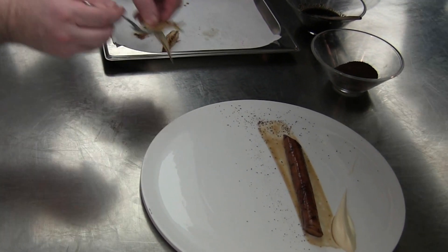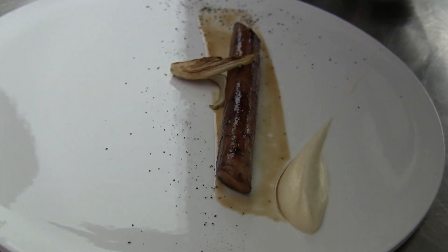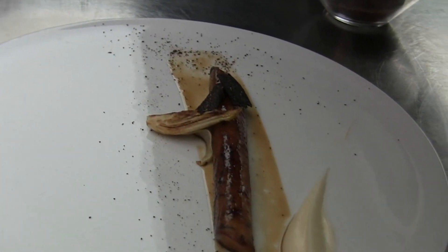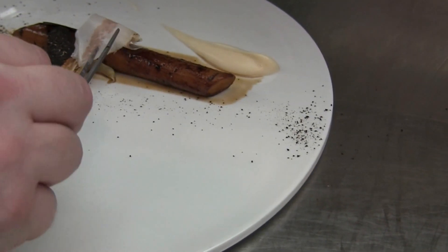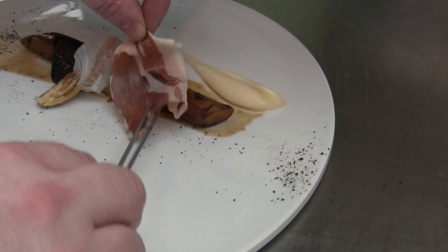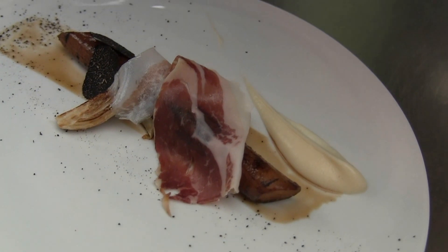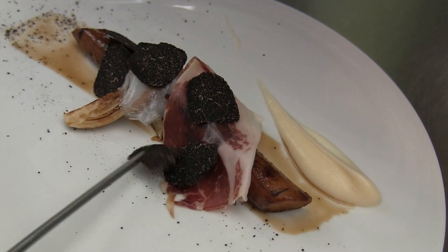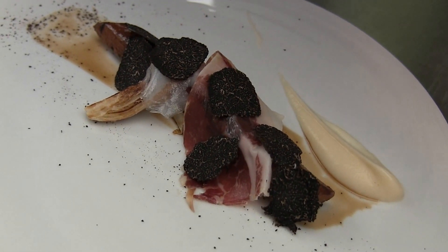With that we have some Belgian endive and some fine winter truffle coming out of France. Before continuing, I put some confitted thick cheek and some bellota ham on it, and nice pieces of truffle.